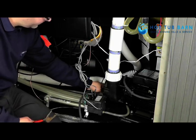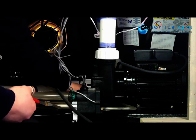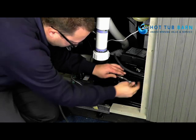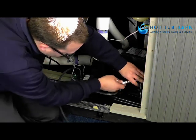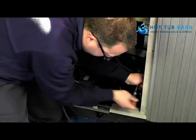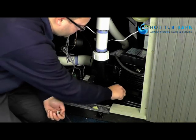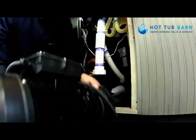On the face of the jet pump you'll also notice that you have another bleed line. That comes off. Then we have two bolts — unbolt those. The pump is then free to be removed from the hot tub, like so.